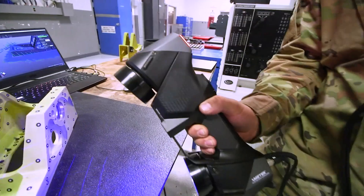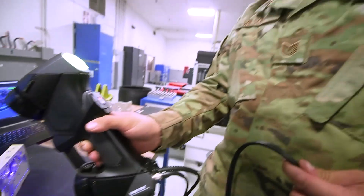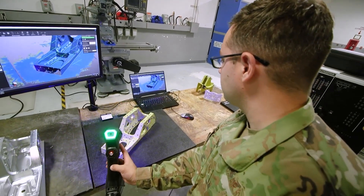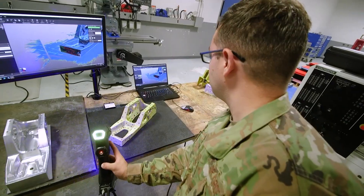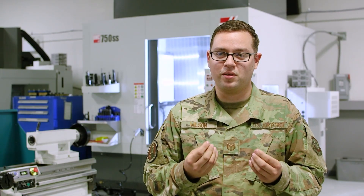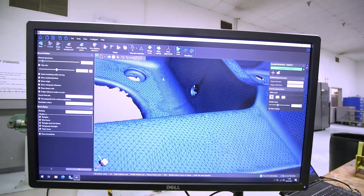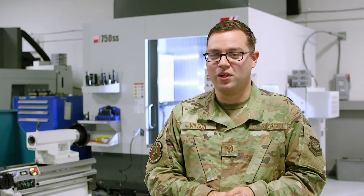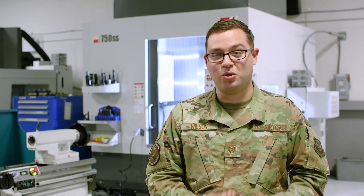It gives you a 3D model that you can put to the computer and then you can make your parts. It's come a long way since then, and now we're at a point where there is a handheld unit that can scan aircraft parts to a degree of accuracy that we can actually manufacture them after reverse engineering it — which is a complicated way of saying: if we can't make it, you don't need it.